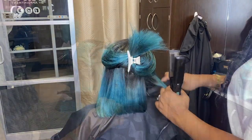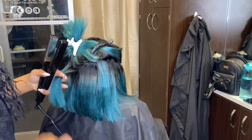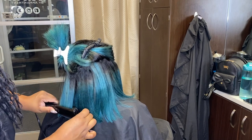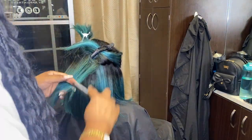I also forgot to mention — this color on her hair is actually a custom color that I put together for her based off a picture she showed me. It is a custom color that we did on her blonde bundles, just so you guys know.